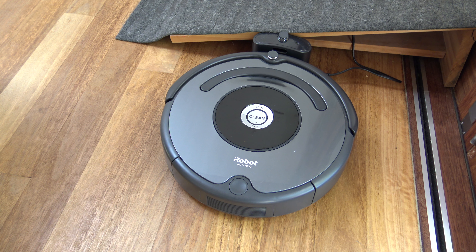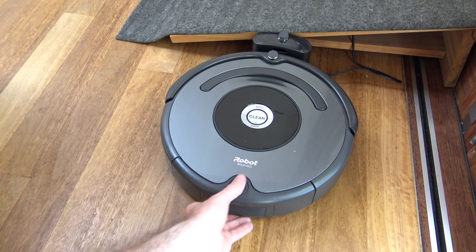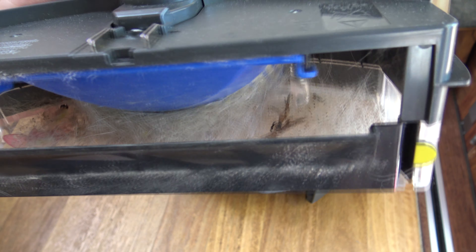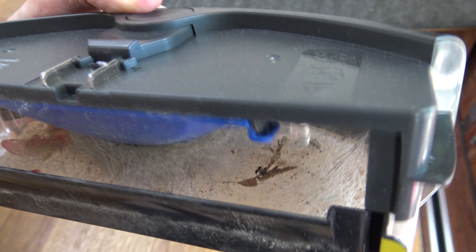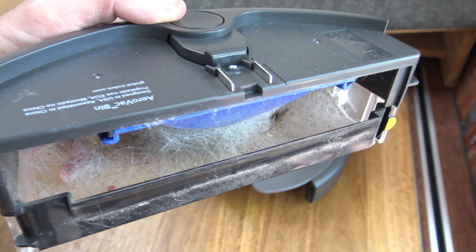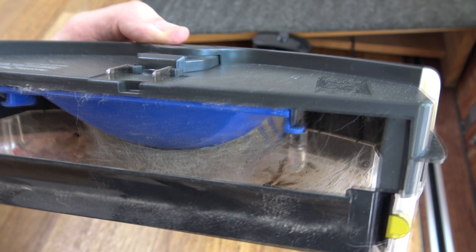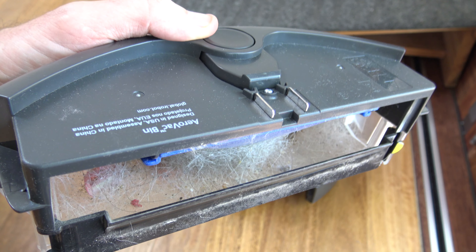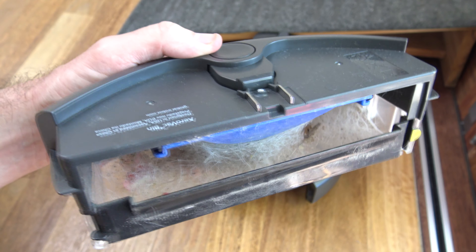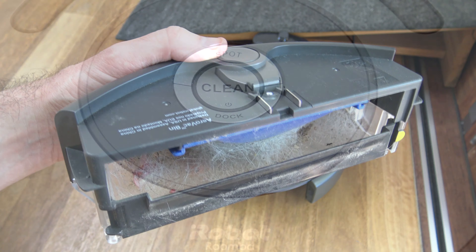So after about an hour of vacuuming, the RoboVac returned to its base. Let's have a look and see what it's picked up. You can see there's quite a bit of stuff in there — a lot of dog hair from Bean, some flower petals that dropped off one of our plants, and a few other things. It's really picked up a lot of dog hair and dust off the floor, so it's done a really good job. It's a pretty amazing product when you consider the time saved.